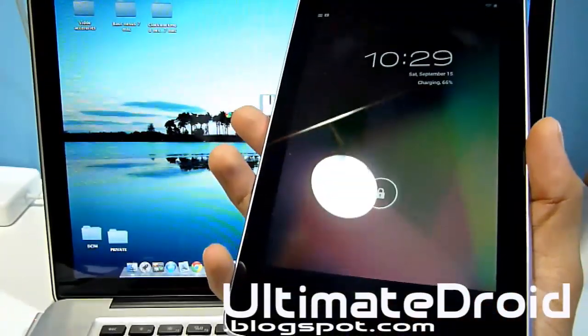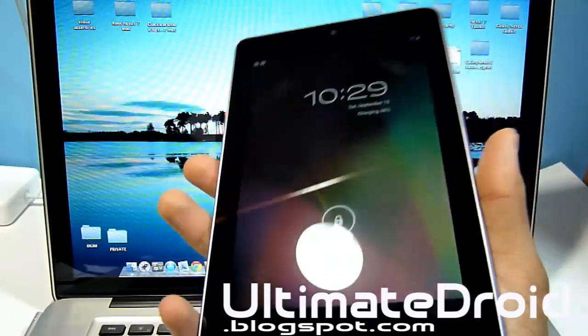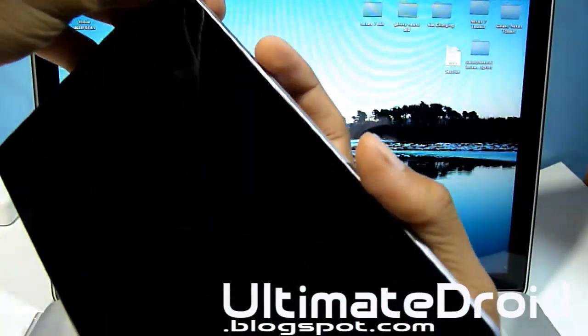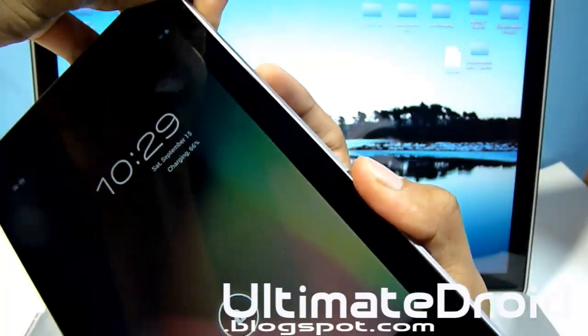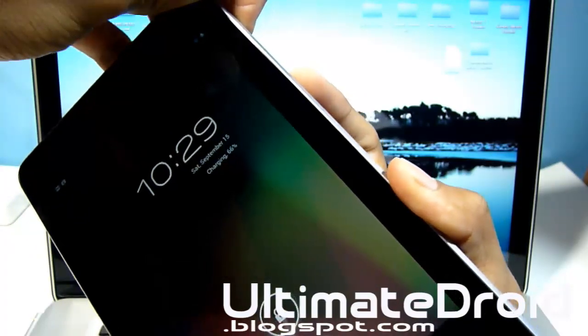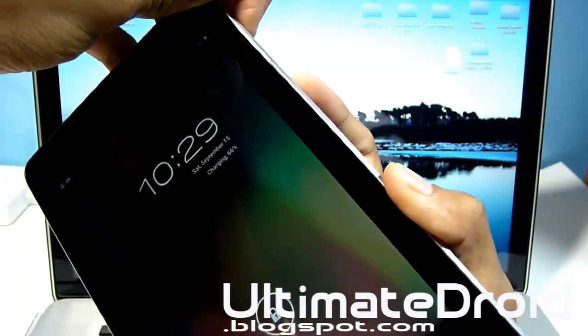Once you get it connected, we're going to enter the Nexus 7 into bootloader mode. Just hold the power button and the volume down at the same time. It doesn't matter if your tablet is turned on or off, or if it's on a web page. Just keep holding it until you see a green Android.